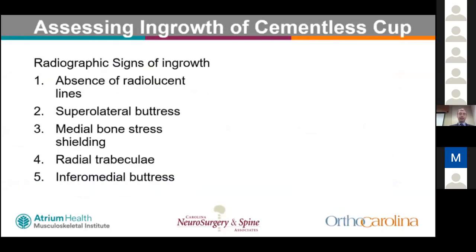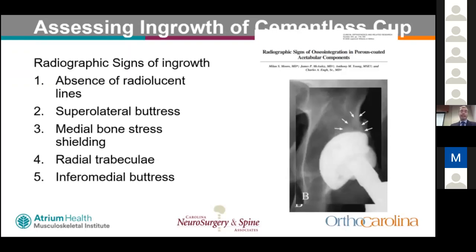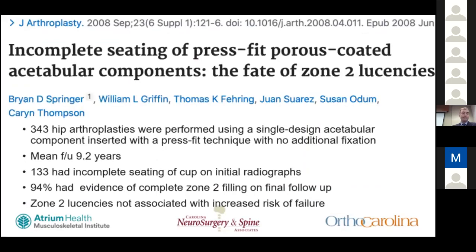Regarding radiographic signs of cementless cup ingrowth: absence of radiolucent lines, absence of migration on sequential x-rays, a superolateral buttress, medial bone stress shielding, radial trabeculae, and an inferomedial buttress are all signs of a well-ingrown cup. A Charlotte study of 343 hip arthroplasties found that 133 patients had incomplete cup seating on initial radiographs; 94% of those had complete zone 2 filling on final follow-up at a mean of 9.2 years, so zone 2 lucencies do not significantly affect long-term outcomes.